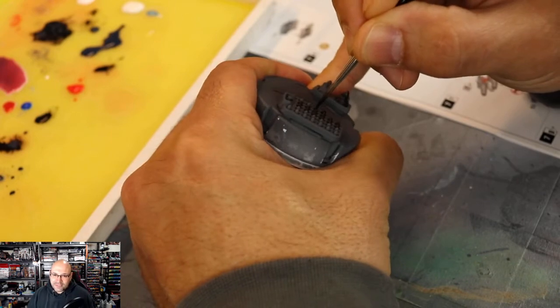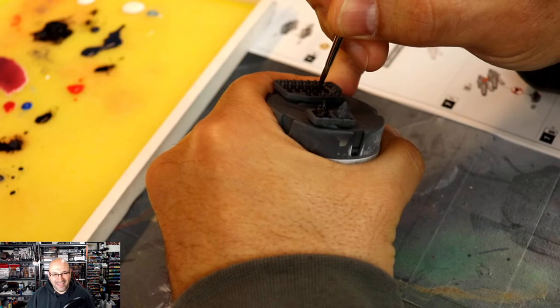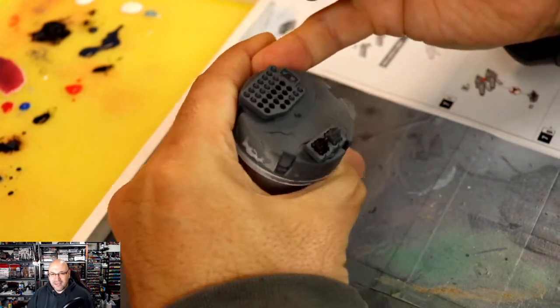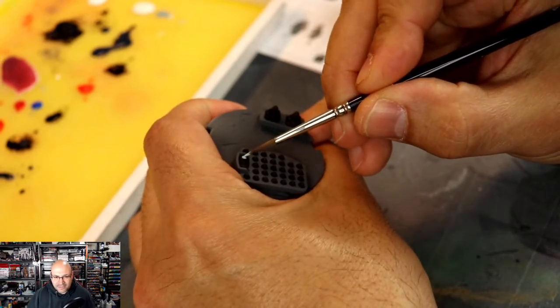Now I'm going to do every single one of these missiles in black first. It takes a while, I have to admit — but having all these missiles, the firepower in this thing is absolutely insane.